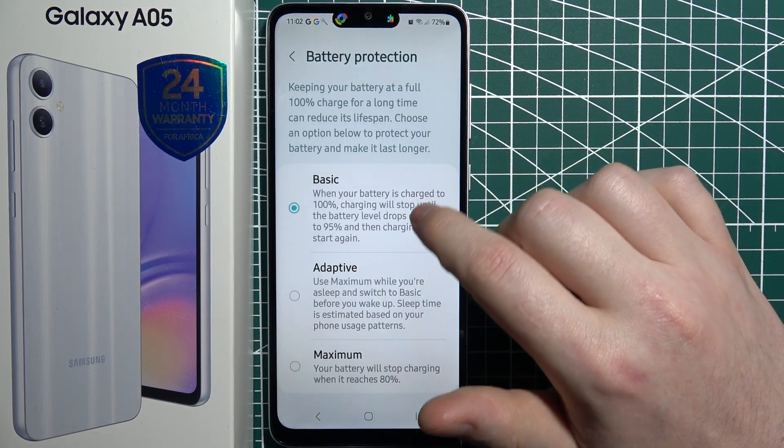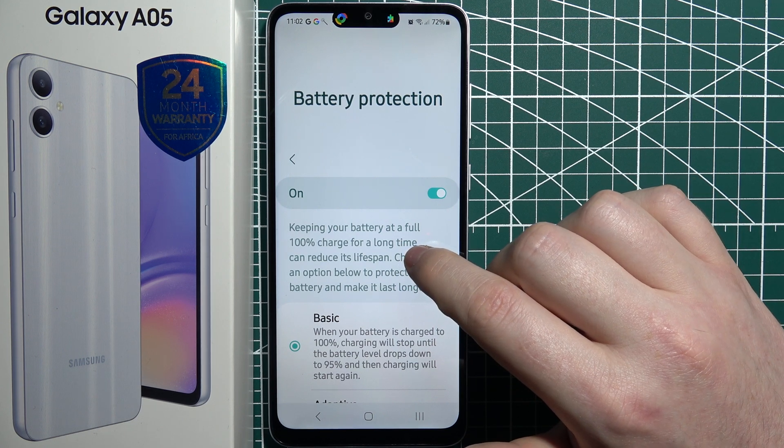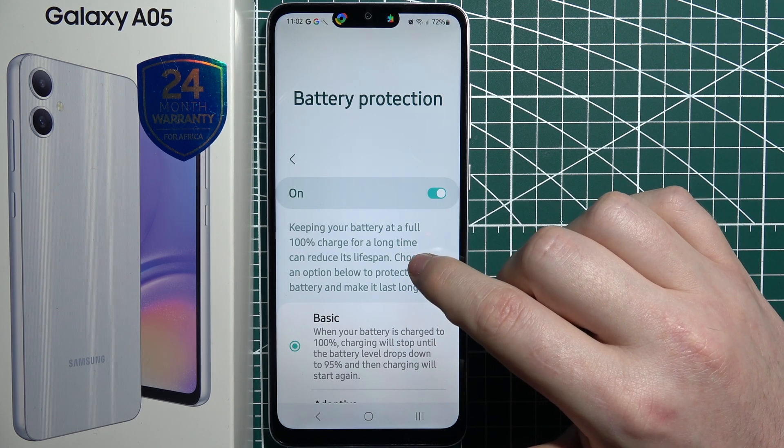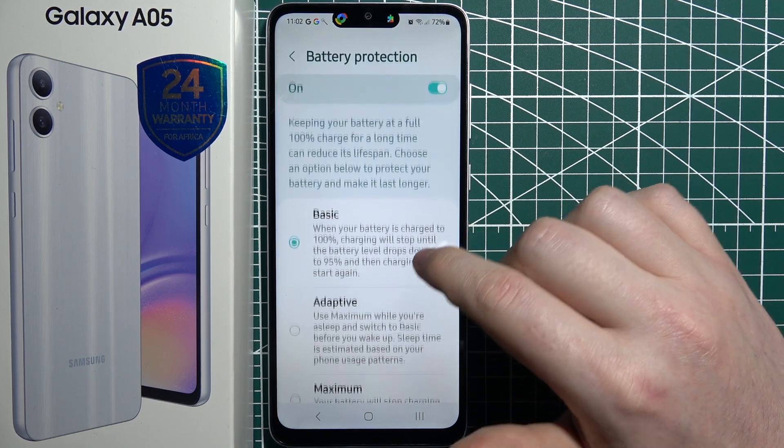So we can turn it on, and then you can read that keeping your battery at full 100% charge for a long time can reduce its lifespan. Choose an option below to protect your battery and make it last longer.